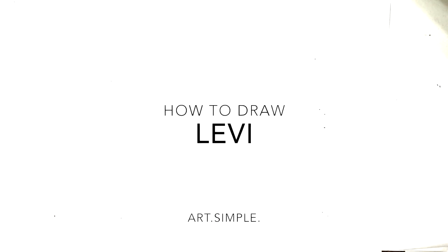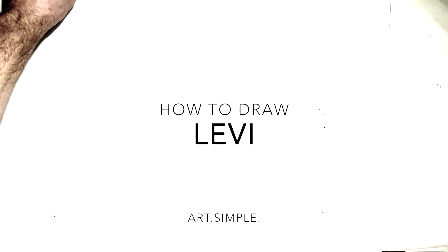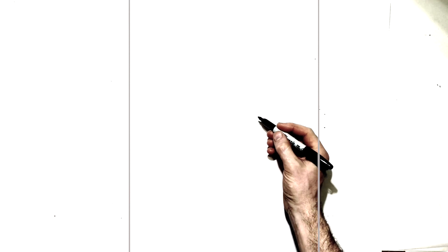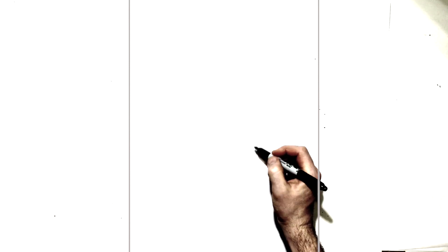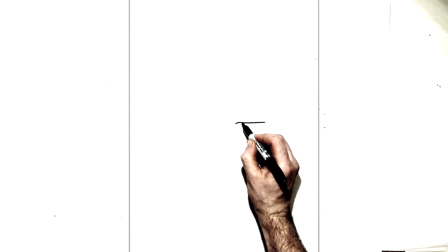Hi everyone, welcome back to another drawing video. Today I'm going to be doing Captain Levi Ackerman from Attack on Titan. We're going to start as usual with his right eye. Find about the middle of your page, come over to the right, and we're going to start with his top eyelid — it's real flat because he's got that sort of bored look, that 'I don't care' look. So it's a real flat eyelid that comes across just like that, and there's a little point just in here.